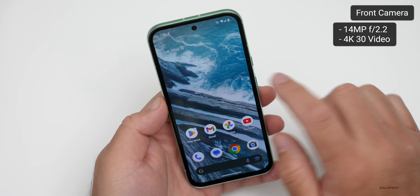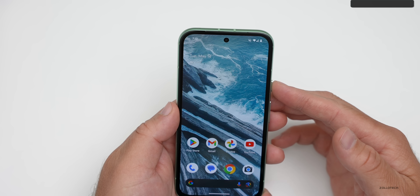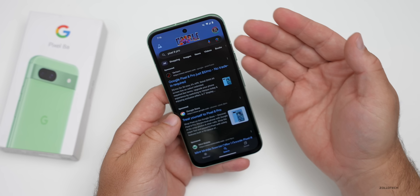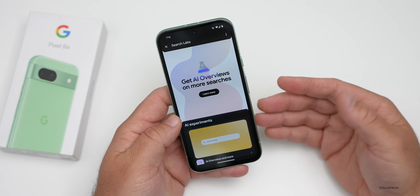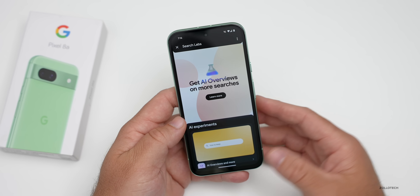We have the suggestions row in the browser, and if we go into Google we can search for things like the Pixel 8 Pro, go into different Labs features, or get AI Overviews if you're using Gemini. Google announced a bunch of new Gemini features today as well at Google I/O.